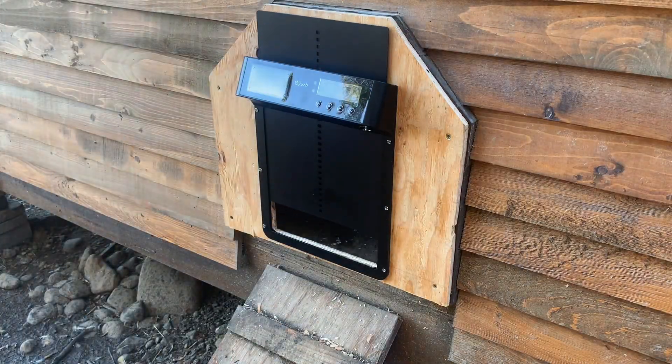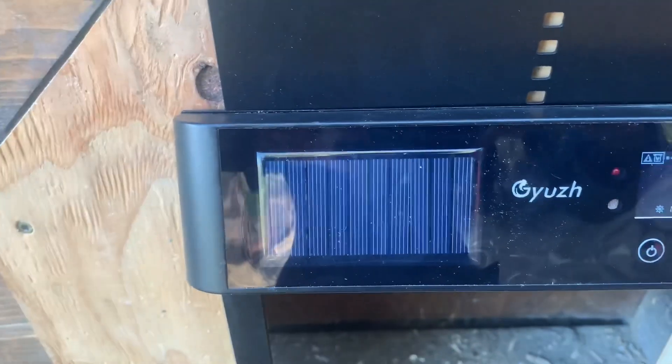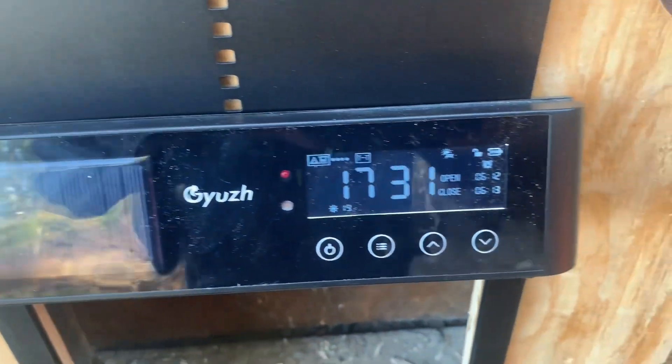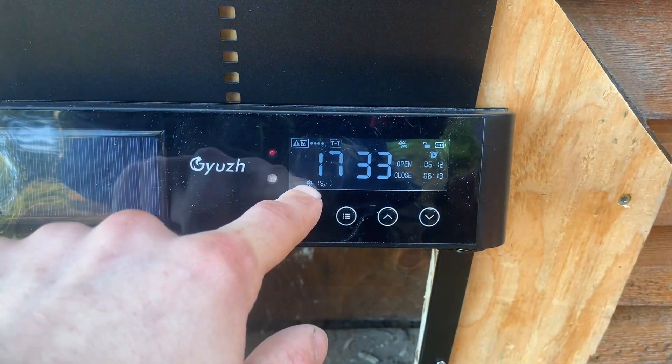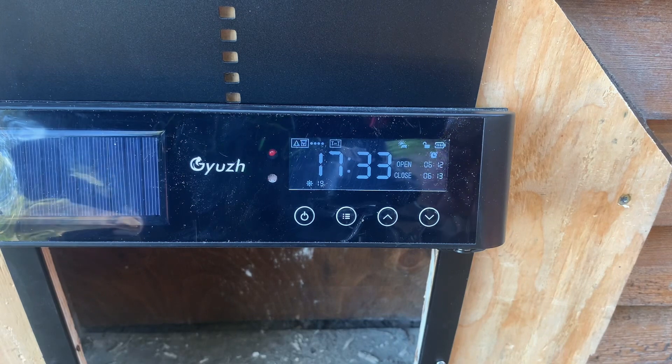And boom, done. Super simple. And it opens — perfect. Taking a closer look, here's the solar panel, and here's the control screen. This number shows how much sun is hitting the solar panel. It's not much, but it should be plenty because it really doesn't take that much power.